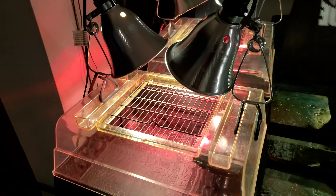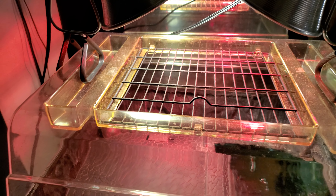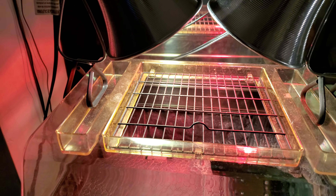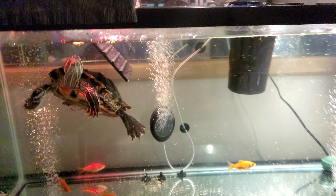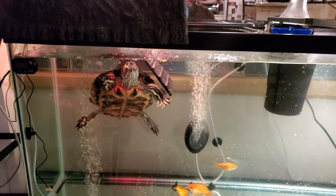She climbs up that ramp — you can see it right here — when she wants to be by herself or bask. The bulb on the left replicates the Sun and all the UVB rays that she needs, the artificial UVB she's not getting from actual sunlight, so that's why you have to have that bulb.